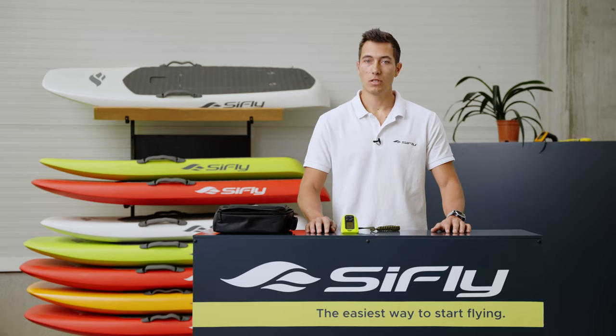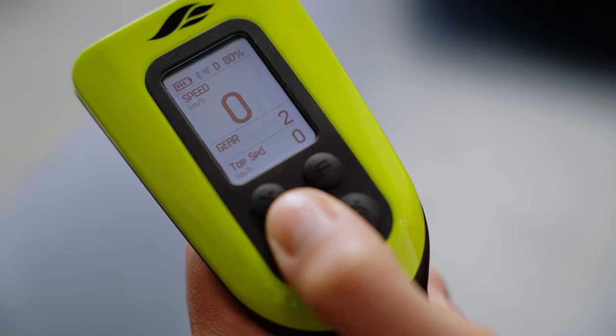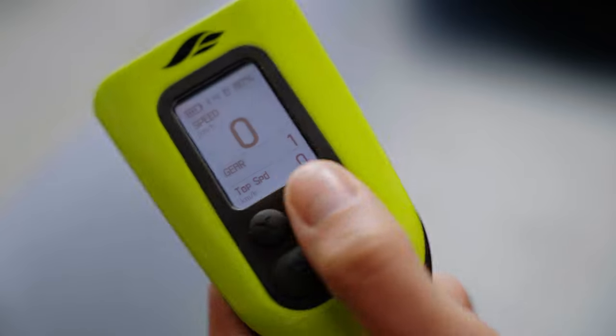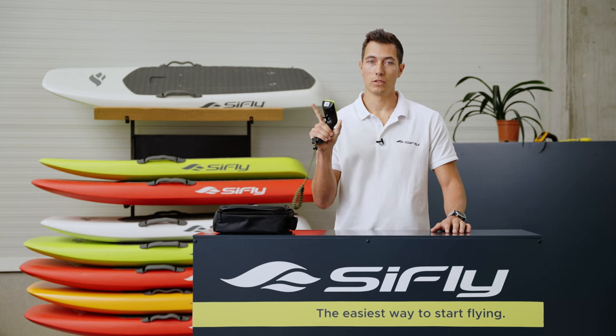To shift gears, you simply have to press the plus and minus button to accelerate or decelerate. Squeeze the trigger and start climbing up the gears with the plus button to accelerate. To stop urgently, just let go of the trigger.